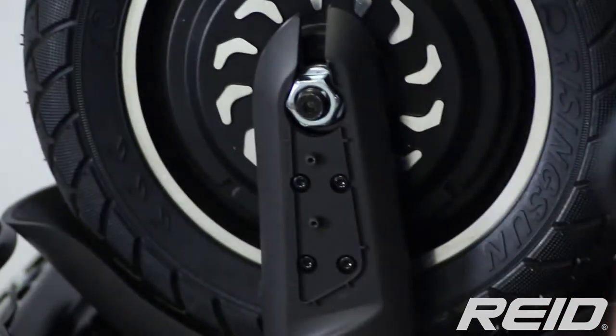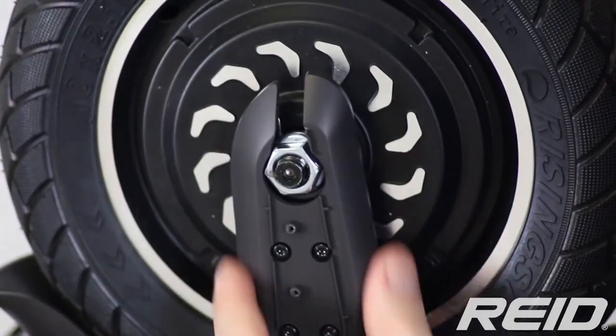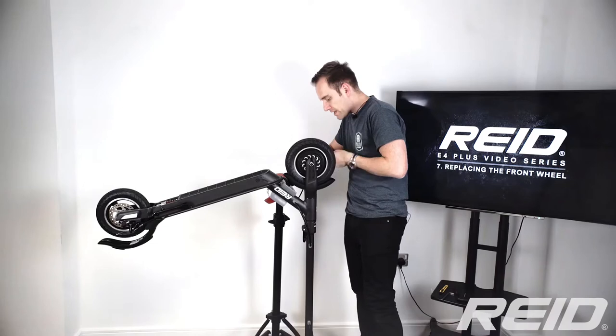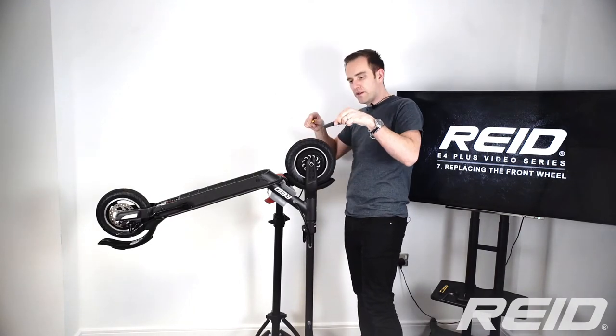That piece can be removed and set aside, and you can see the wheel nut there. We've also got this piece of fairing here that we need to remove with four allen key bolts. Before doing that, take off the matching piece from the other side.